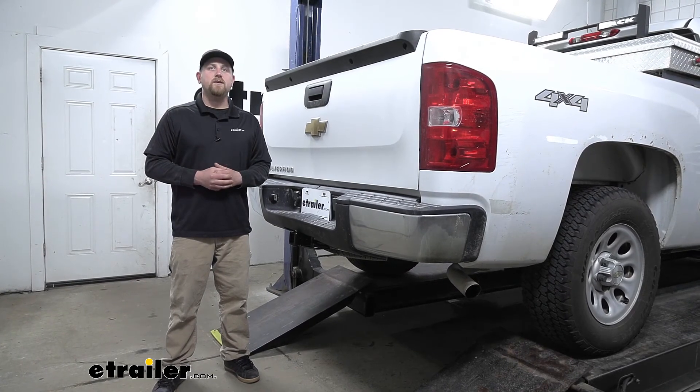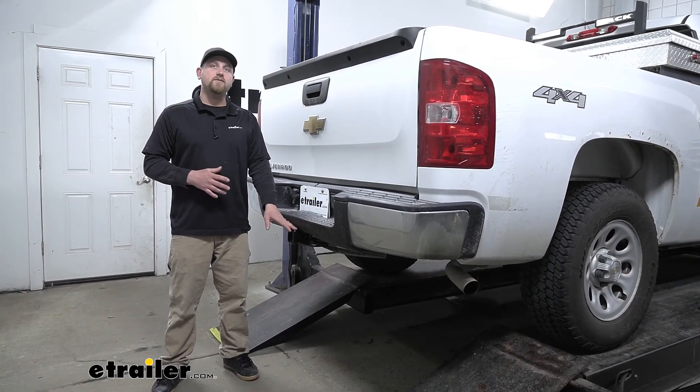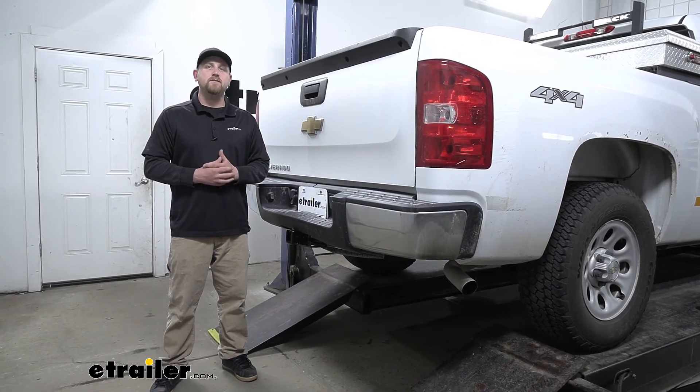And that'll finish up our look at and our installation of the Draw-Tite trailer hitch receiver on our 2009 Chevy Silverado.